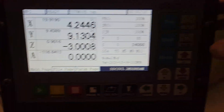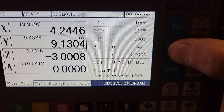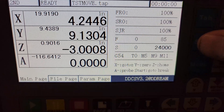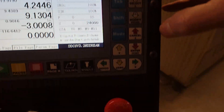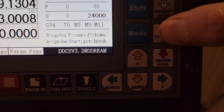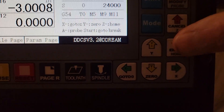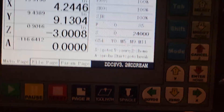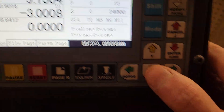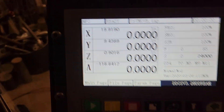To zero out your axes when you're at the corner of your part fixture on top of the material, press the shift key. In the upper left where it currently says 'MPG,' you'll see 'second' or '2nd' — that activates the extended keys. In extended key mode, there's a key to zero your axis. Push it once, then push it again, and now everything is at zero — that becomes your fixture origin.